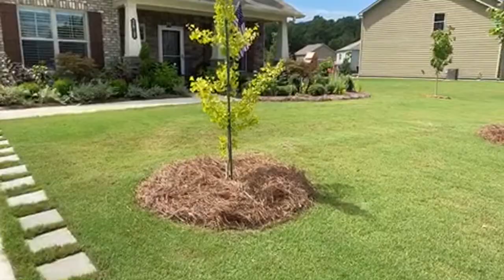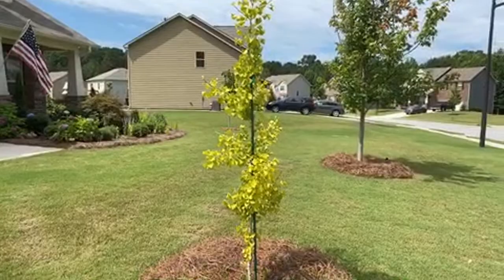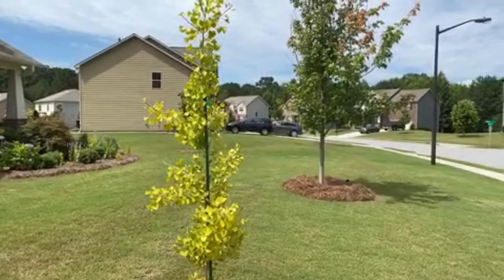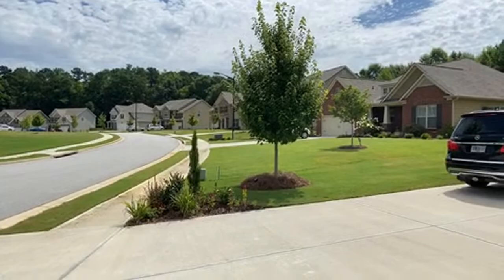Here we have Autumn Gold, which is a ginkgo biloba - it's called Autumn Gold ginkgo biloba, also called maidenhair. When the builders built the house, the two trees they put in the front were this one right here and on the other side the two maple trees.